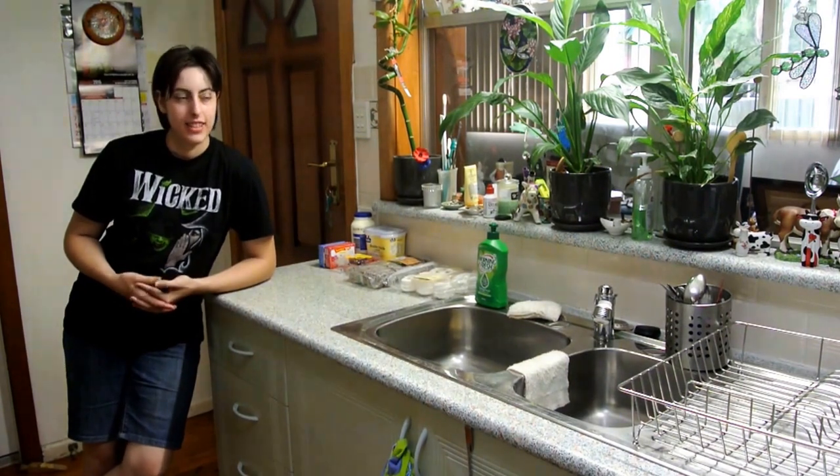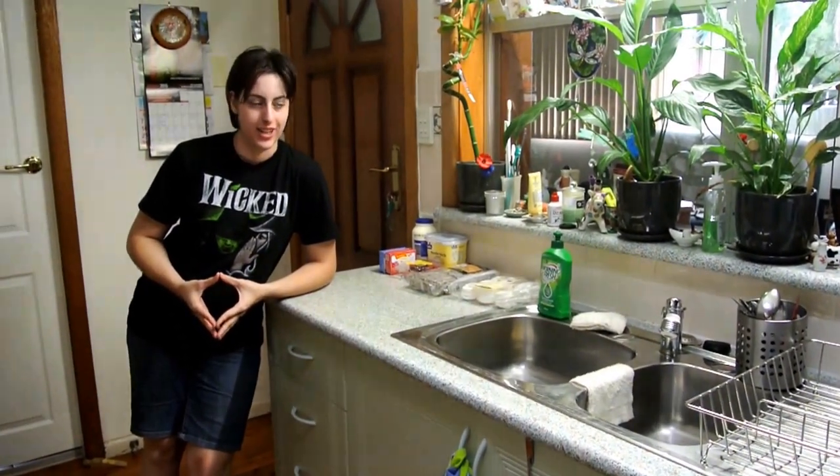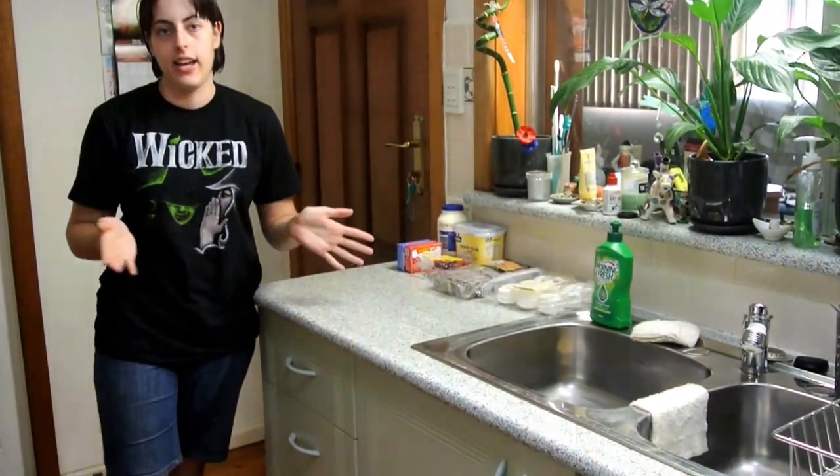Hello everybody! Welcome to the baking and cooking channel. Today we're going to make a true blue trifle in a jar.